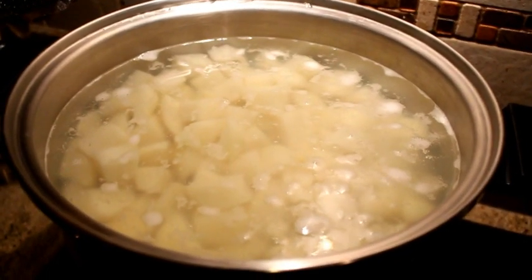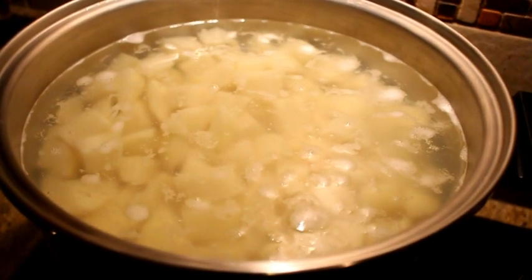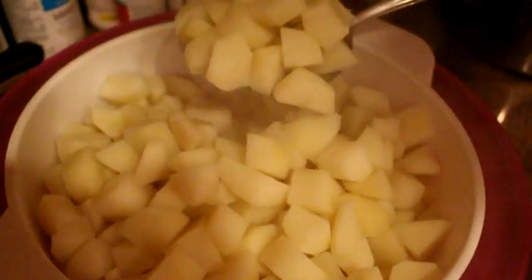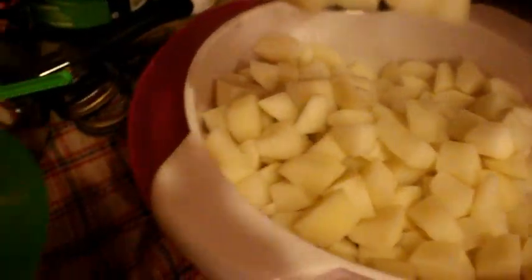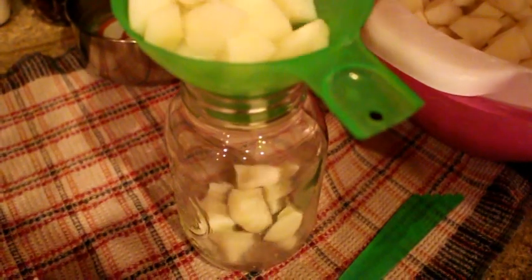Today we're canning potatoes. Cut the potatoes in cube shapes and then start boiling them for about two minutes. We have the jars being prepped and we put one teaspoon of kosher salt. After your quick two-minute boil, strain out the potatoes and start to place them in the jars with that kosher salt as mentioned earlier.